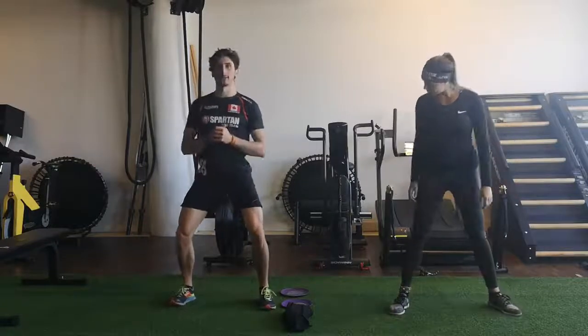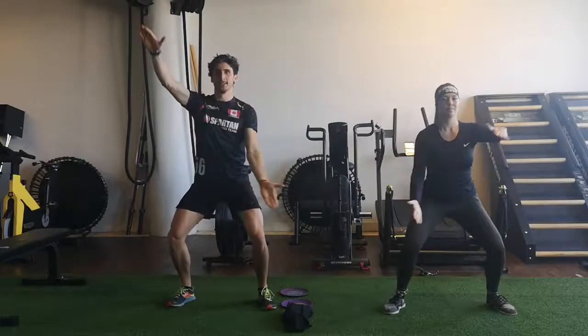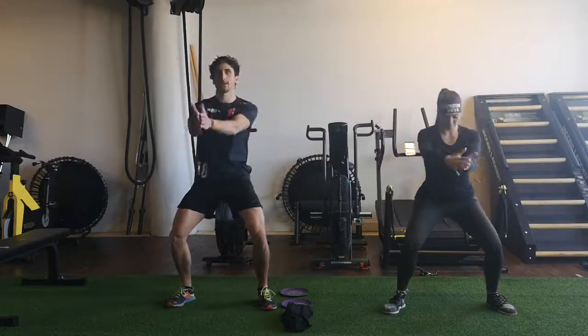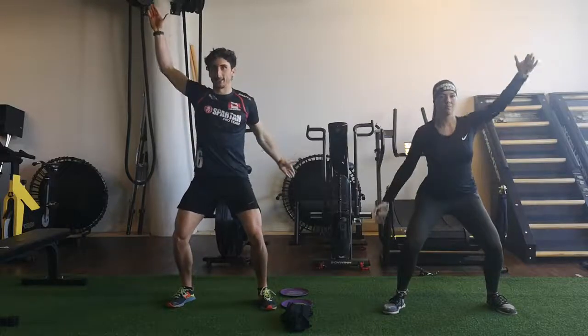Feet shoulder-width stance and we want you to open. I call that one the crocodile mouth. Engage your shoulder, upper back. This is just a warm-up by the way — we haven't started the 20 seconds, 10 seconds yet.